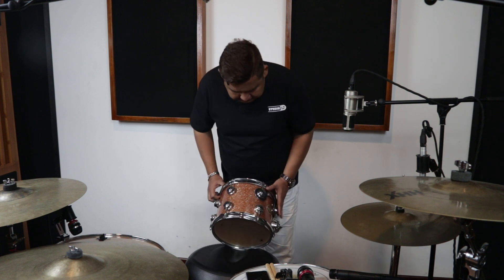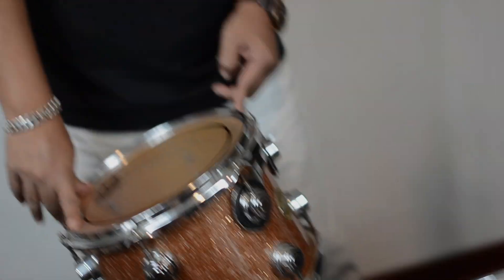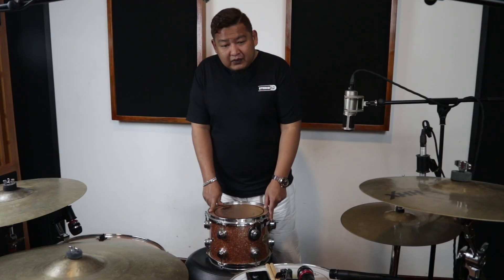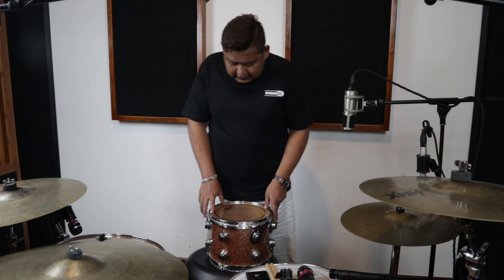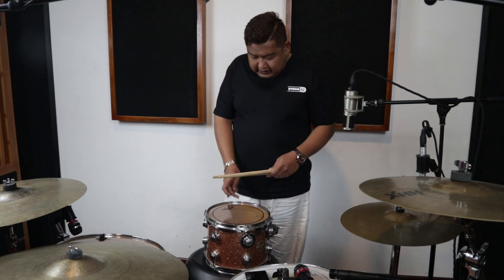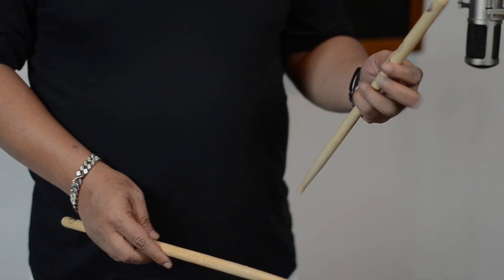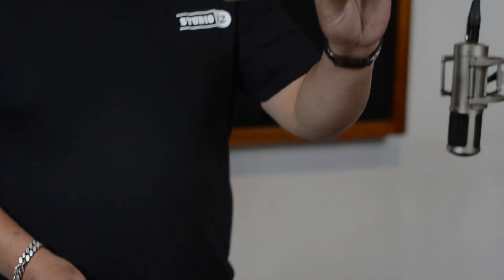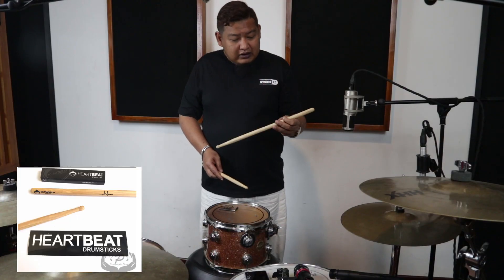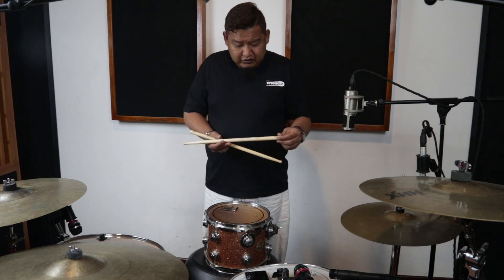Hari ini aku pegang Tom DW Collector Series 10 inch yang biasa aku pakai. Oh iya mungkin teman-teman mau tahu kira-kira stick yang aku pakai jenisnya apa. Aku pakai stick Heartbeat, ini kalau nggak salah 5B atau 7B, saya lupa.